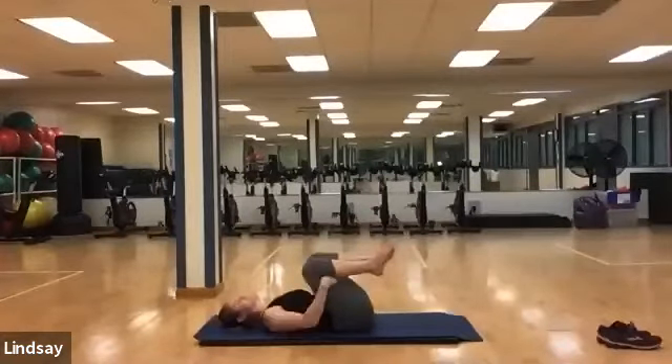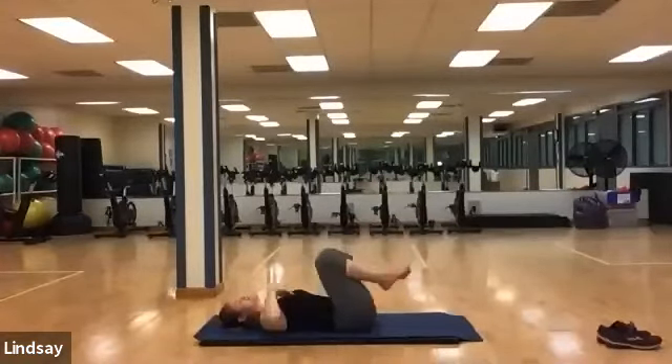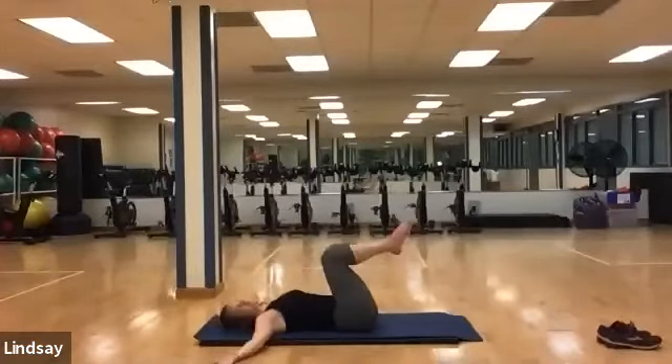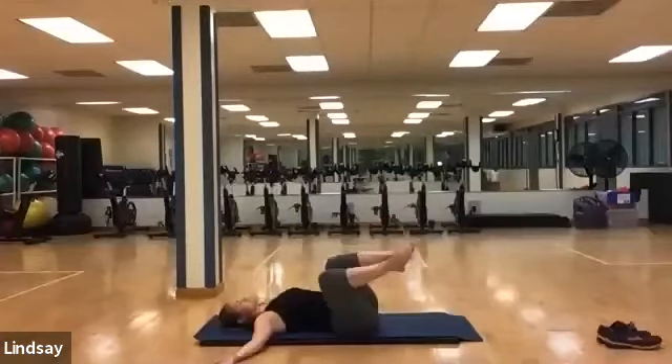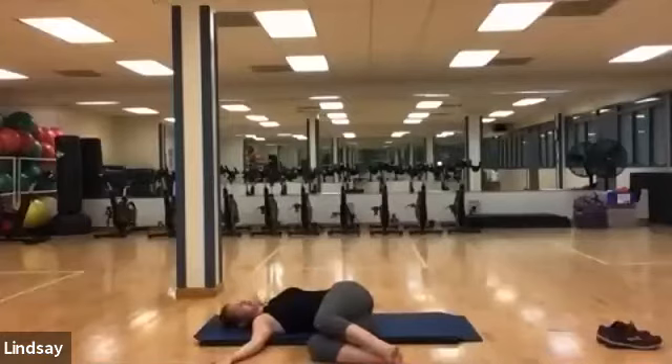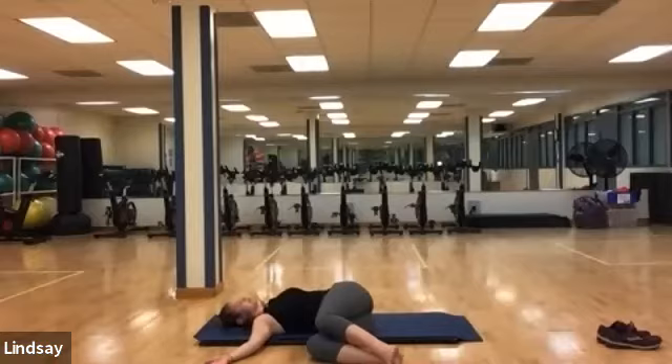Slow down the movement, come neutral. Place your arms out like a T to the side. Deep inhale and exhale. Release your legs down towards the right side of your body — knees and hips, ankles stacked. Make sure your shoulders stay flat toward the floor, and take your gaze down towards your left fingertips.